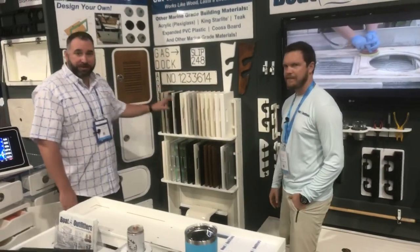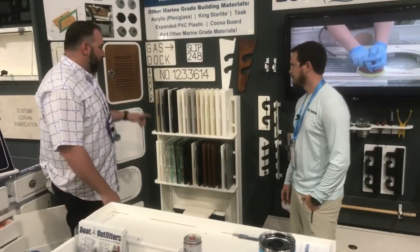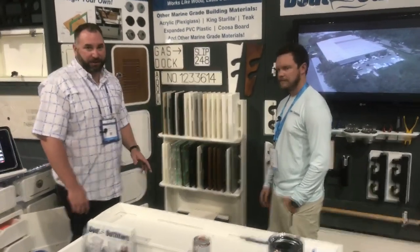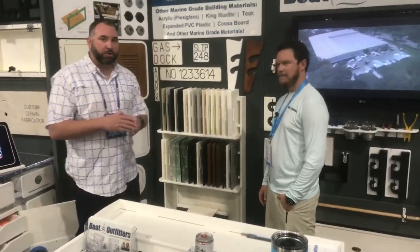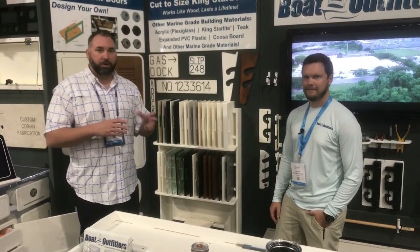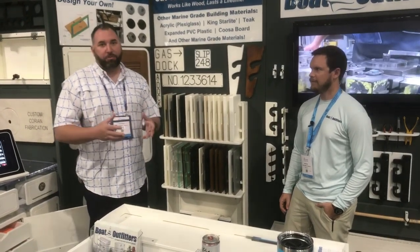We offer all different types of material — acrylic, starboard, expanded PVC. If you've got questions about what you should use, when, why, and how, give us a call. We've got a team of people — Matt's team is great. They're honed in on the product and able to talk you through what you're looking to do and ask those questions that really get you the best end product.